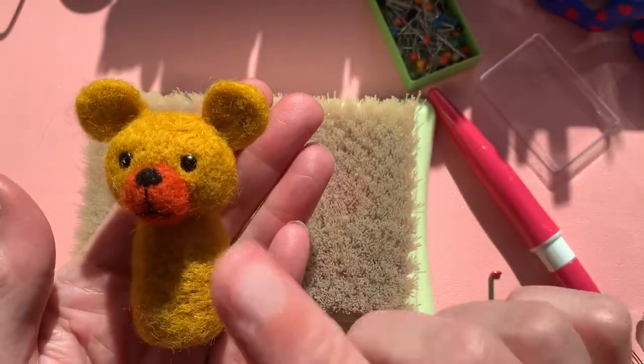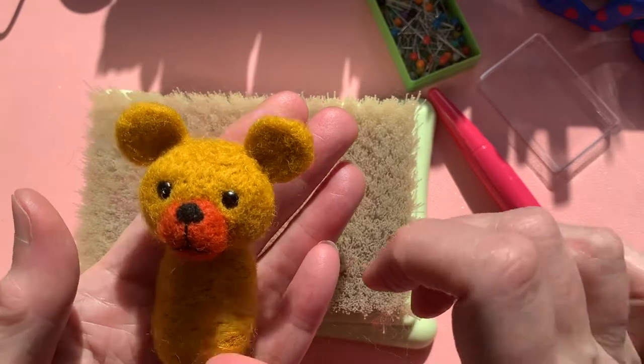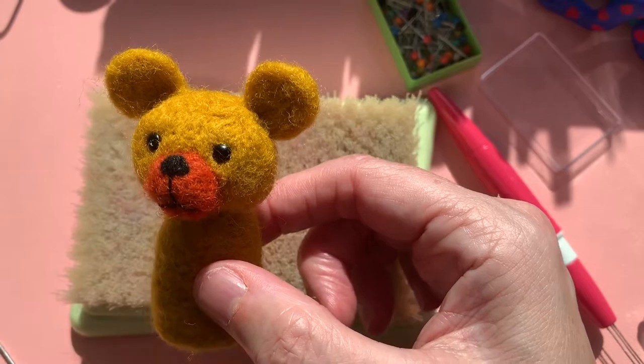What we've got now is your bear with the body attached. Now what we need to do is make the arms and the legs. So I'm going to get my wool and show you how we make those.